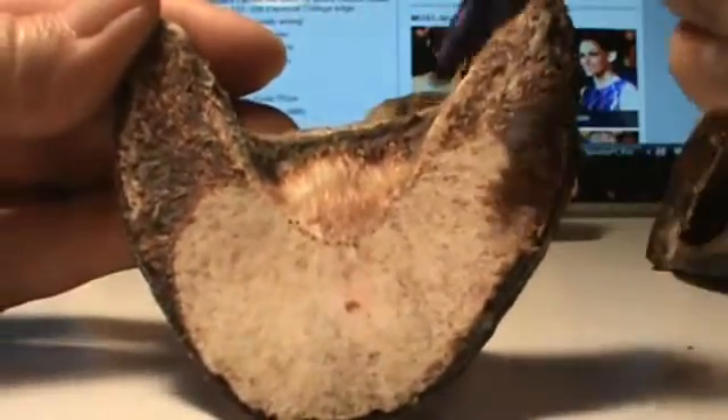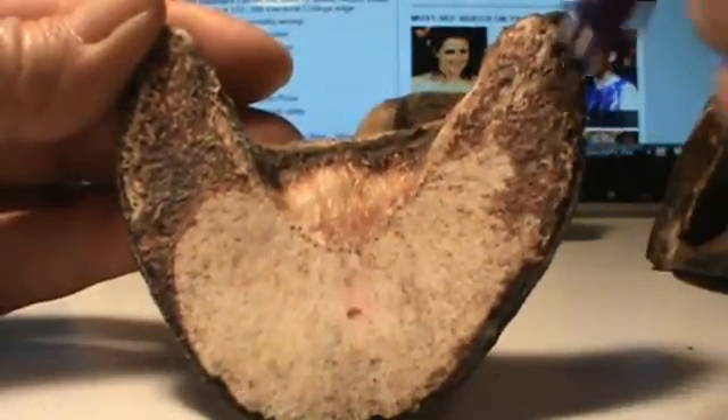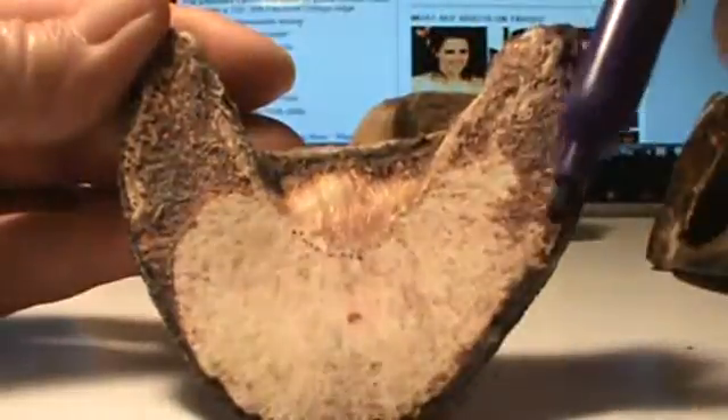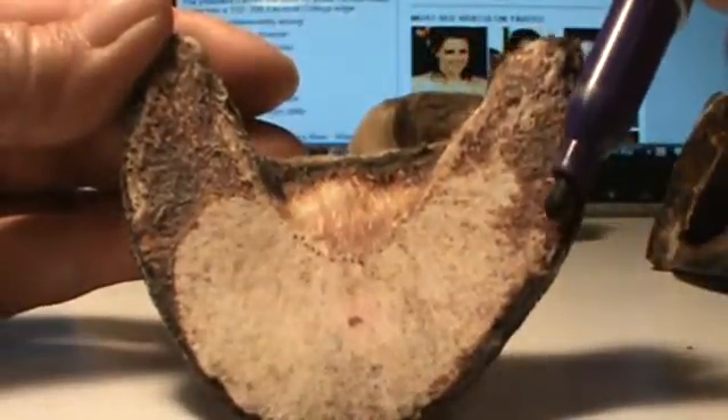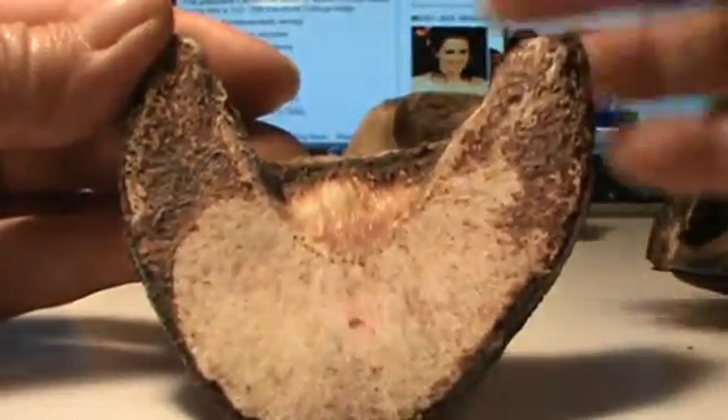Let's look at the bottom here. Notice that this side is wider and flatter than this side here. Again, this is the lateral or outside and this is the medial or inside, as they say.